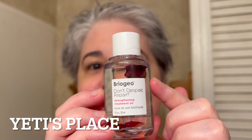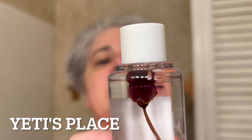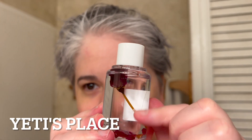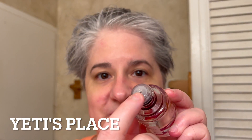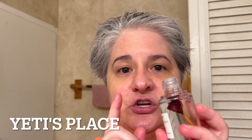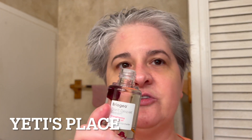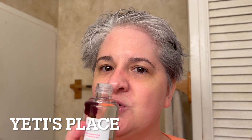This is the Briogeo Don't Despair Repair Strengthening Treatment Oil. It has a little rose bud in it, with a little hole right there. You can apply this on dry hair or damp hair. This is going to be good for hair that's dry, color treated, not color treated, that gets frizzy, that needs more moisture or more smoothing.